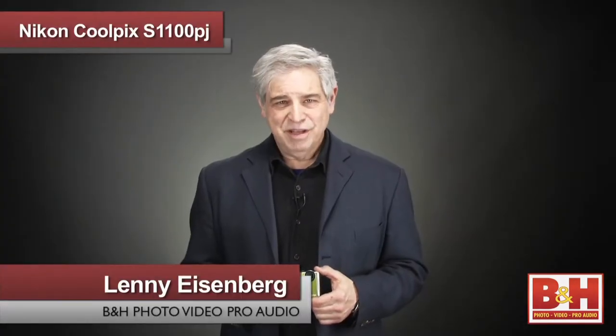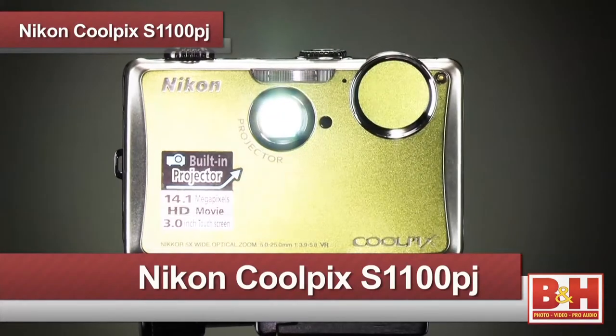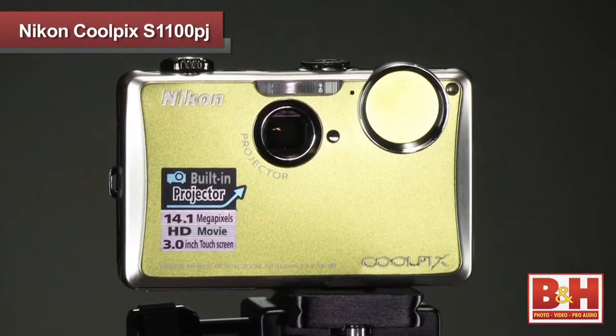This is Lenny for B&H. Today I want to talk about the Nikon Coolpix S1100PJ, a compact point-and-shoot camera that allows you to project images right from the camera.